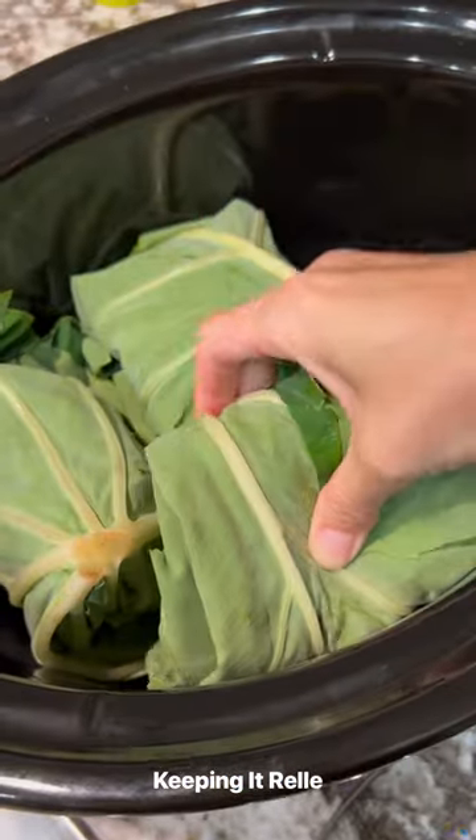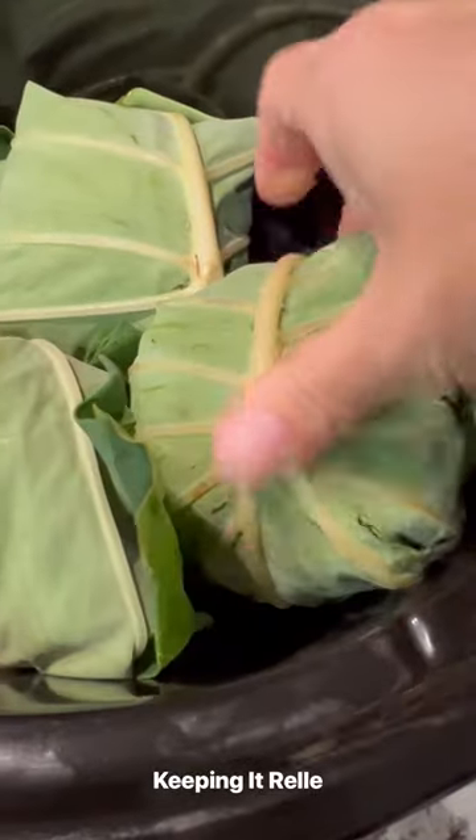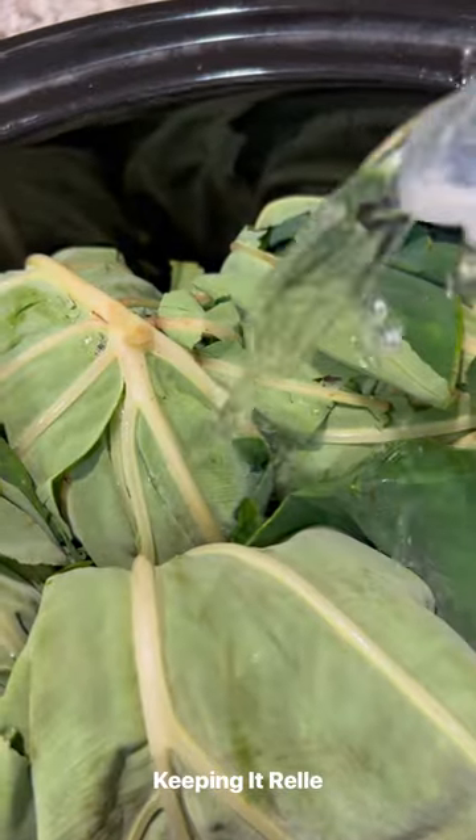Then you're going to roll them up and place them into the crockpot like this. You can roll them individually in foil if you like, but I just like to toss them in like this.